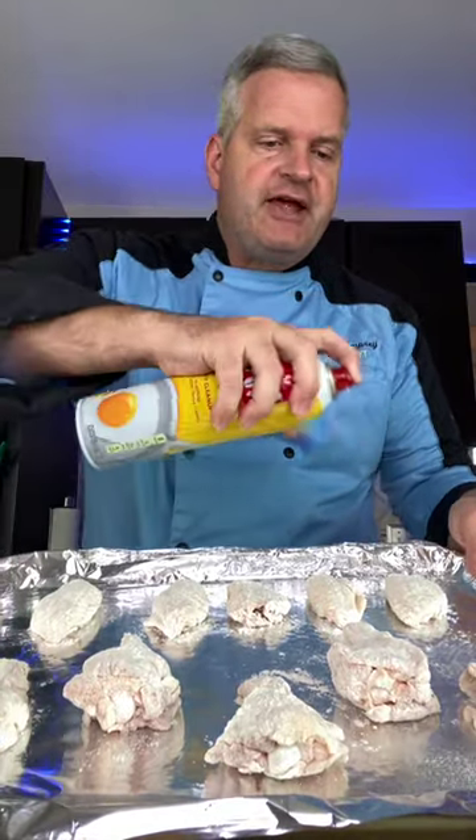When they're on your baking sheet, spray them with cooking spray. Cover them with some parchment paper. Bake at 425°F for 35 minutes, flipping them at 20 minutes.